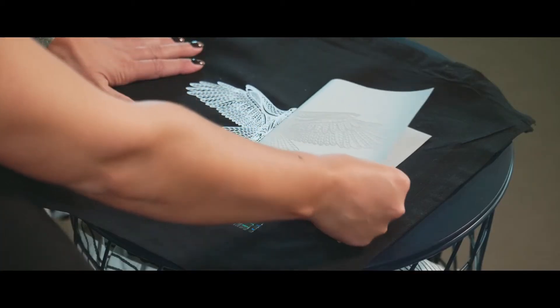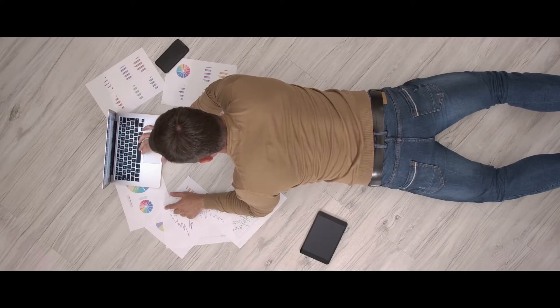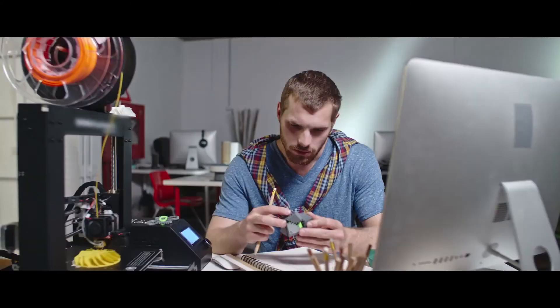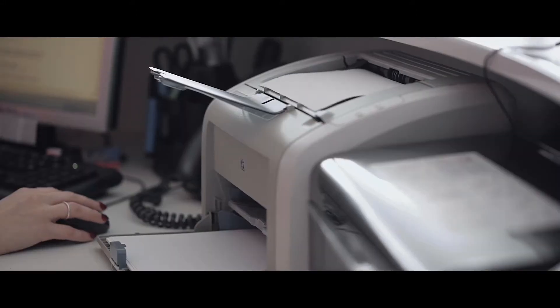Imagine how much time it would take you to make graphics like this with flex foil. Discovered by several young enthusiasts in 2015, NanoDye has found a solution for printing on cotton with a four-color printer.